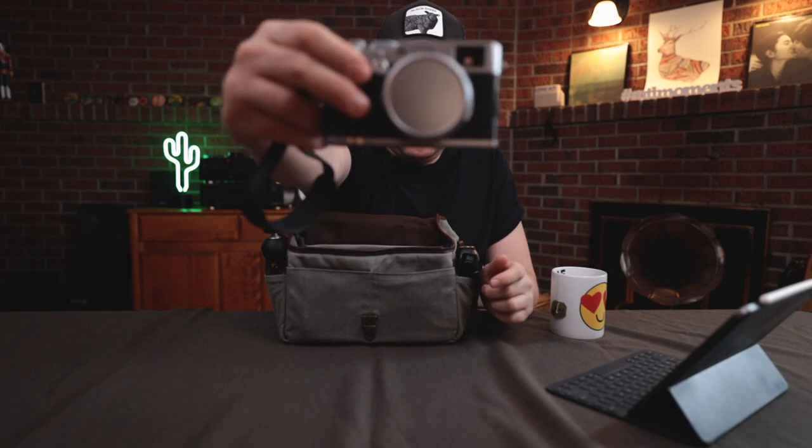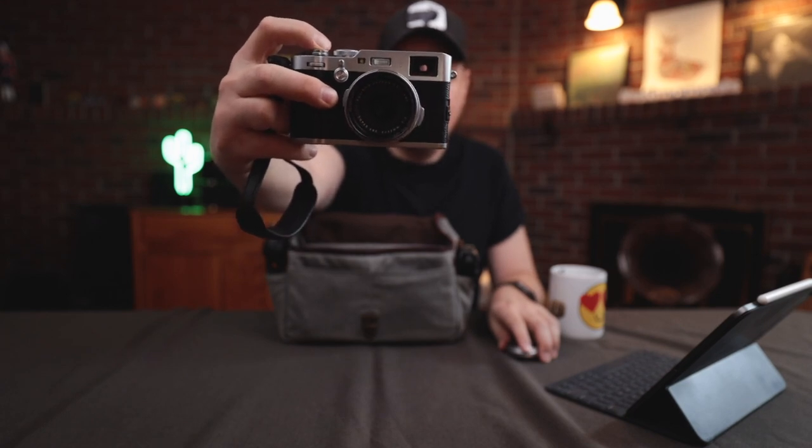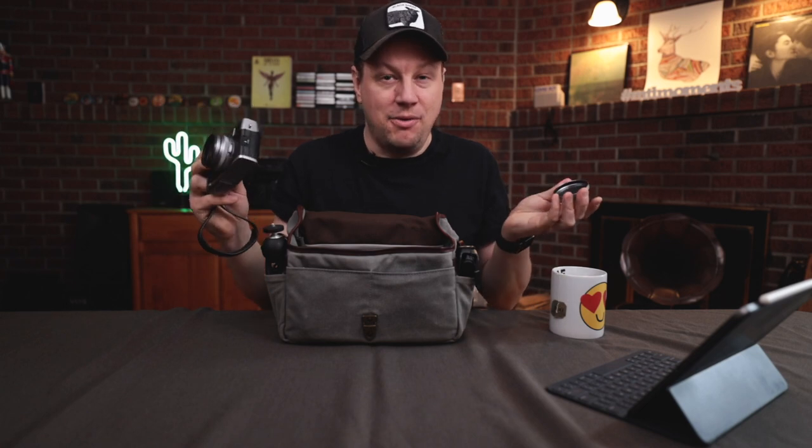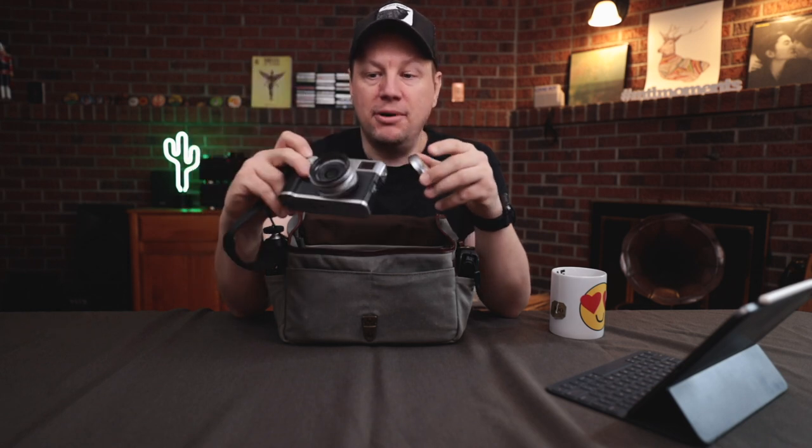The main camera I use for photography — and this won't be a surprise if you follow this channel — is the Fujifilm X100F. I really love this camera because it is so small and very quiet. This is the X100F, so it is not weather sealed. That's something I'm really looking forward to with the X100V — I am working with Fujifilm and they are sending me a unit, so please subscribe and activate the bell notification so you'll know when I drop my video about the V. But for now, I'm using this F, which is the fourth one.